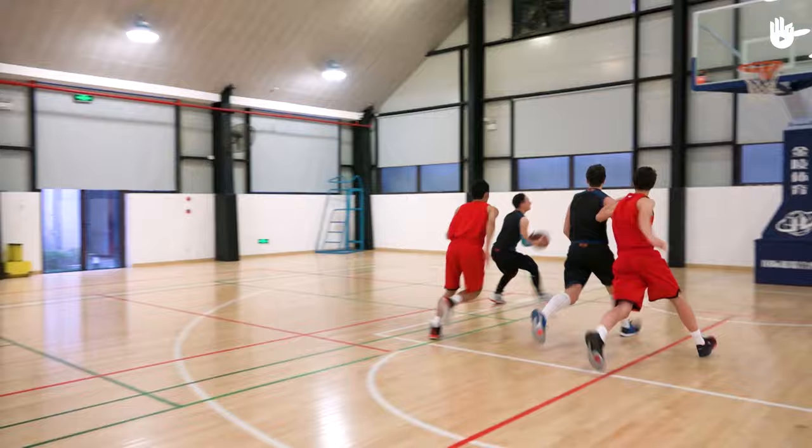Facing a strong defense, screens are a good way to create more offensive options. Over to you.